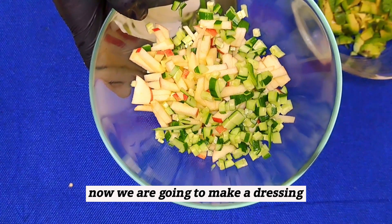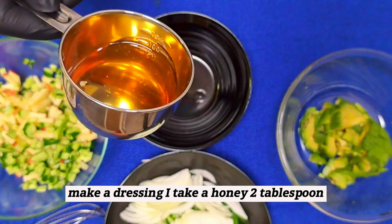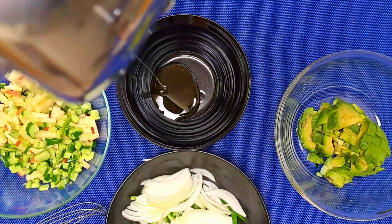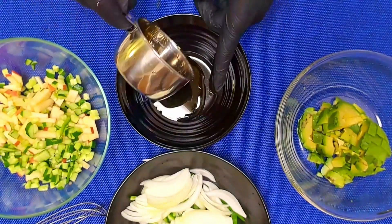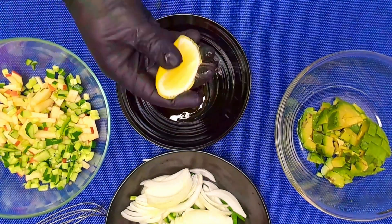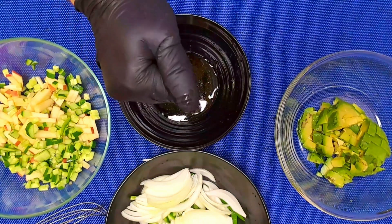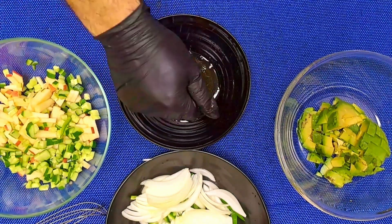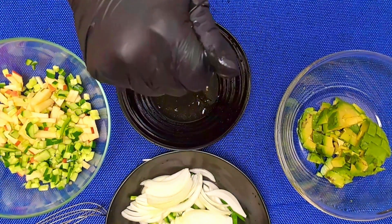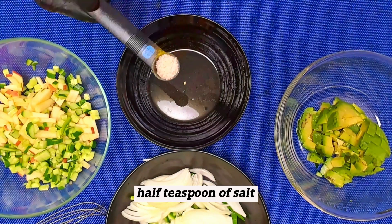Now we are going to make a dressing. To make a dressing, I take honey — 2 tablespoons. Now I have a lemon, I squeeze it. Half teaspoon of salt.